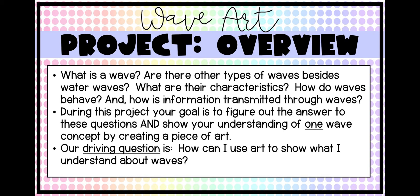During this project, your goal is to figure out the answers to these questions and to show your understanding of one wave concept by creating a piece of art. You get to pick that wave concept. We're obviously going to be studying all those questions I mentioned, but then you get to hone in on one specific wave concept that you want to learn more about that would be fun for you. Then you get to pick a piece of art to create to show your understanding of that concept.